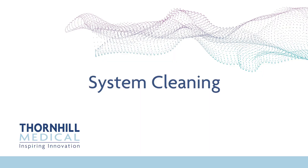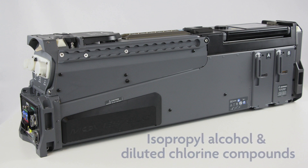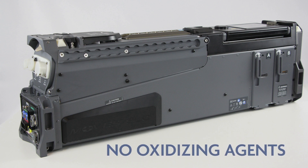System Cleaning. The external body of MOVES SLC can be cleaned after each use and during routine maintenance using standard cleaning agents such as isopropyl alcohol or diluted chlorine compounds. Oxidizing agents should not be used for cleaning.